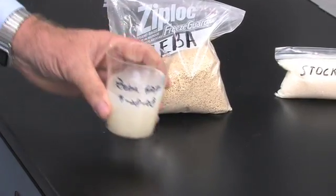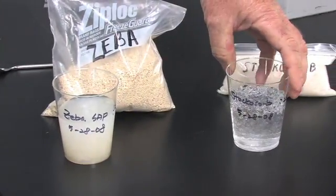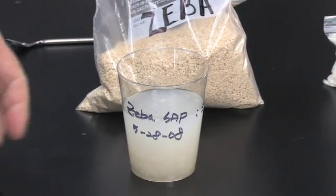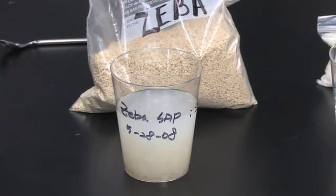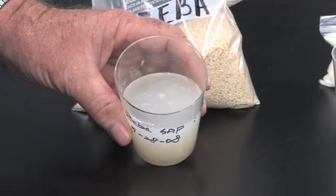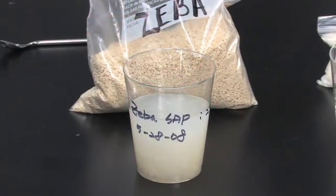So, 30 minutes later, here is your Ziba product and here is the Stachosorb product. Both of these have been aging for the same period of time. You will notice that the Ziba product is cloudy — I guess that's the starch that's in the material. You'll also notice that if you look at the top of the container, it's very uniform across the surface. It hasn't fully absorbed all of the water.